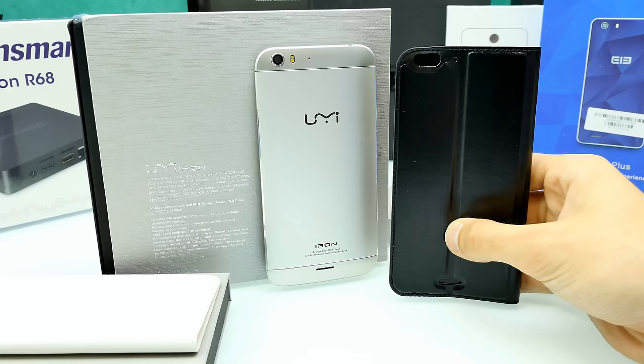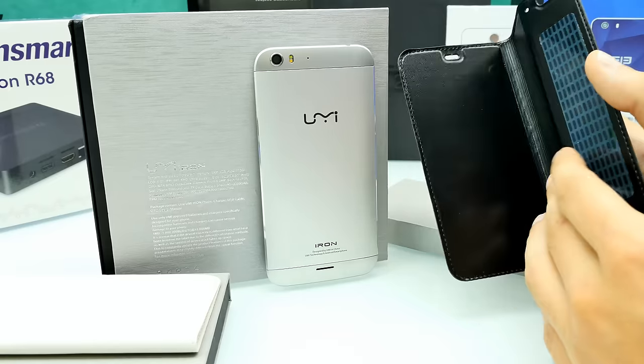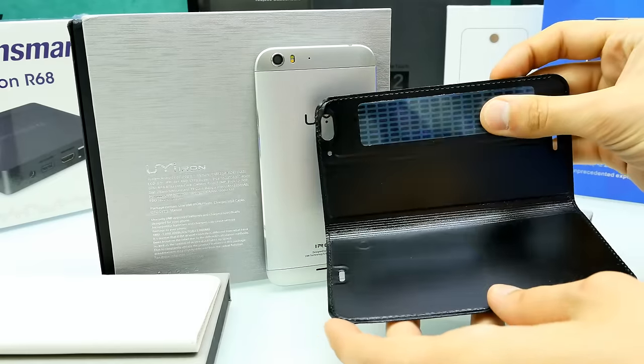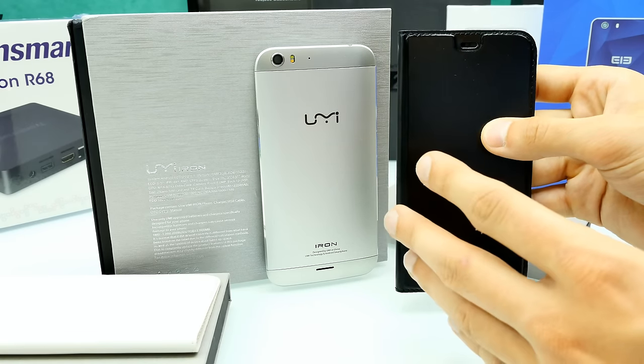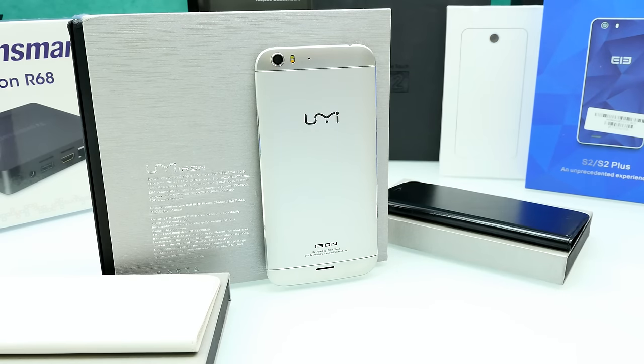It comes with 3GB of RAM, 16GB of ROM, a 13-megapixel main camera, and an 8-megapixel front-facing camera. Android 5.1 straight out of the box. It also comes with flip covers, but they're just something you glue to the back of the UMI Iron — I'm not a huge fan of them, but you can check them out in my unboxing video.